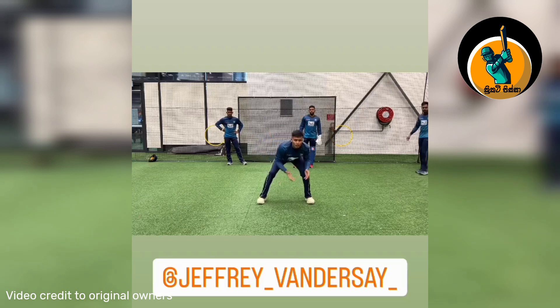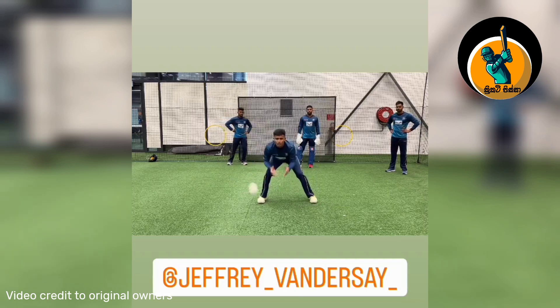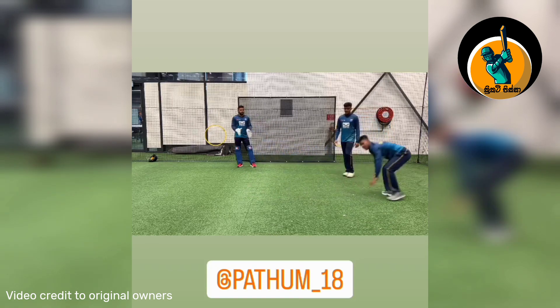Keep those arms nice and loose. Nice. Good. Yes. Look at that. Yes. Three. Four. Five. Six. Good. That's done.